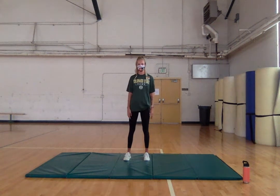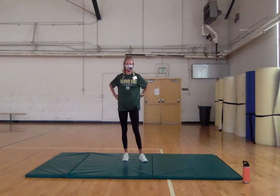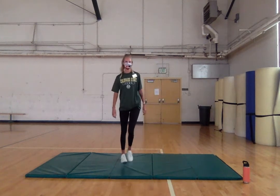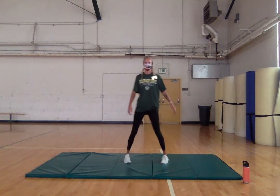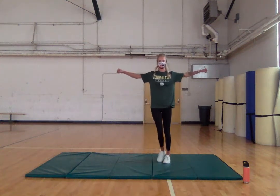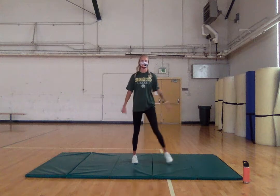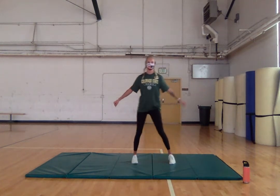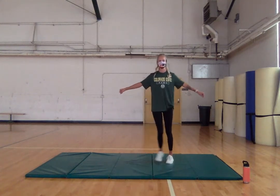Hi everyone, my name is Mackenzie and this is the adult fitness warm-up. Put on your favorite song and let's jump right into it. First we're going to start with just a sidestep, nice and easy, to get our blood flowing and oxygen to our muscles. Now we can add a lateral raise, nice and slow and controlled. Try to only go to about parallel — you can go up three-quarters if you need.